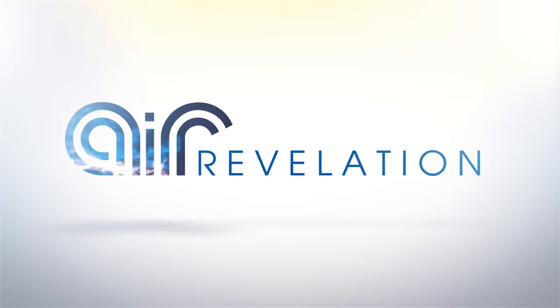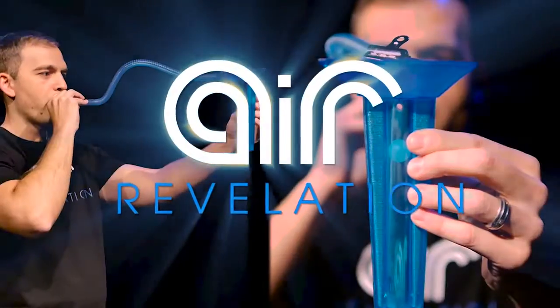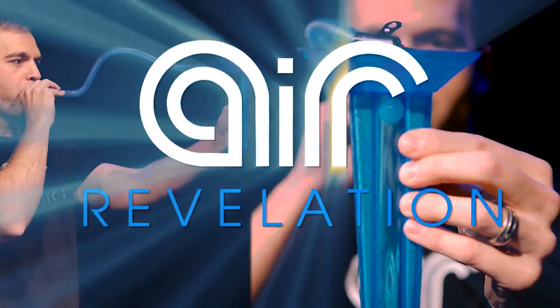Hi there. I'm Wesley Ferreira and you're watching this video because you're ready to commit to developing and improving your breath support with the Air Revelation breath support training program for musicians.